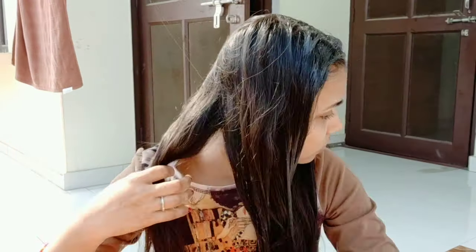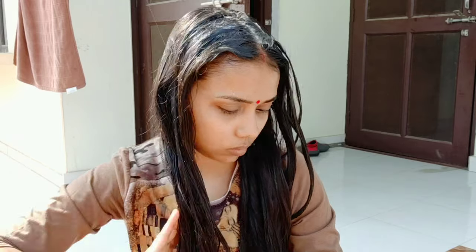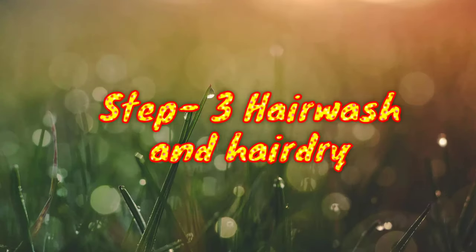If you don't want to do oiling, you can apply the hair mask directly and then do a hair wash after. The method to apply the hair mask is very easy — take small sections of hair and apply it along the length. You can also apply this hair mask on your scalp because egg is very good for hair growth, hair shine, and hair fall. If you are purely vegetarian, you can use curd instead of egg. Apply the mask, keep it for 2-3 hours, then wash. If smell is a problem for you, skip the egg and use curd instead.